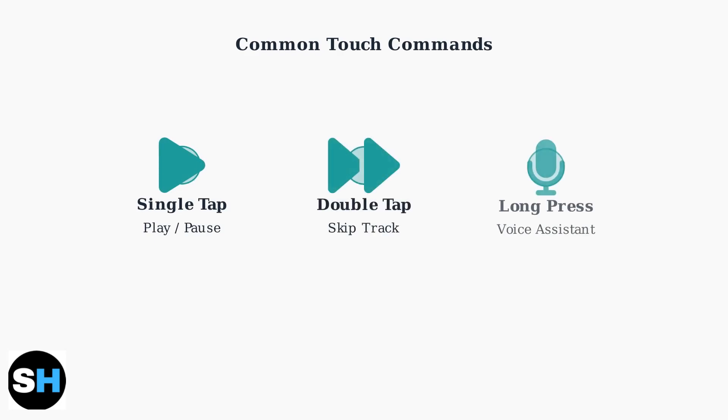A single tap typically controls play and pause functions. A double tap usually skips to the next track or goes back to the previous one. A long press often activates your voice assistant like Siri or Google Assistant.